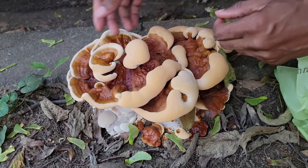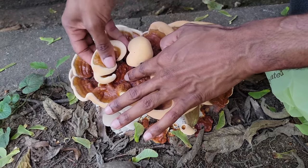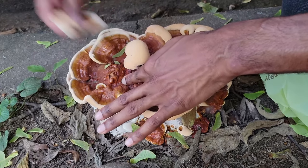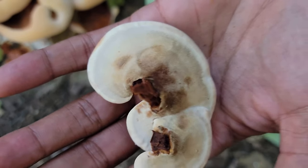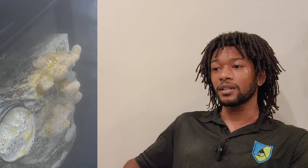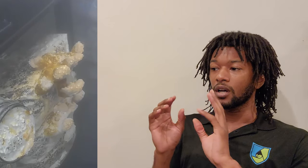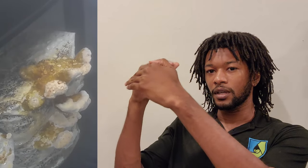The fruiting period for reishi is actually very long. They begin to fruit about two weeks after colonization and are ready to start their growth cycle, but what they do is blob out — they start as almost a puddle of mycelium that's hardening, kind of like reverse candle wax. Imagine a candle melting but in reverse, where the wax — or the mycelium — is actually coming from the surface of the fruiting body itself, slowly growing on top of itself.